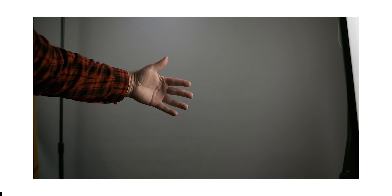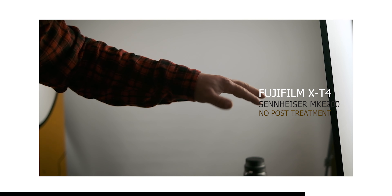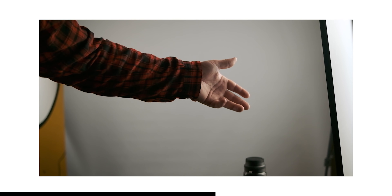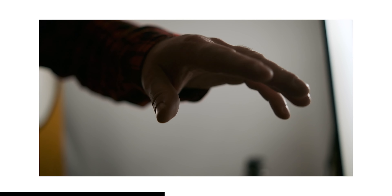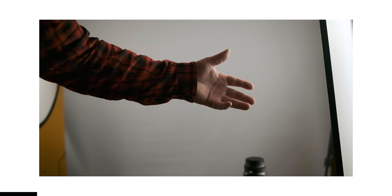First, maybe we could do a couple of these, and then we can get around here. Now we have the Sennheiser MKE 200 connected to the camera and I still can't hear anything from the autofocus. So let's see if the microphones might be able to pick up some noise — or maybe not.